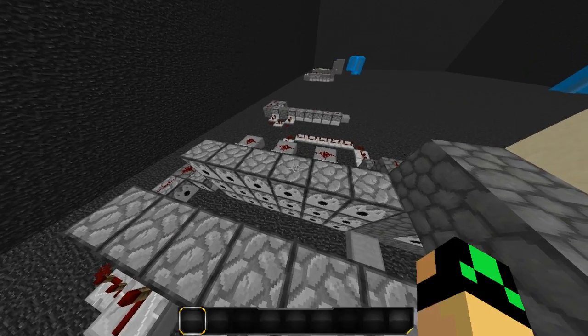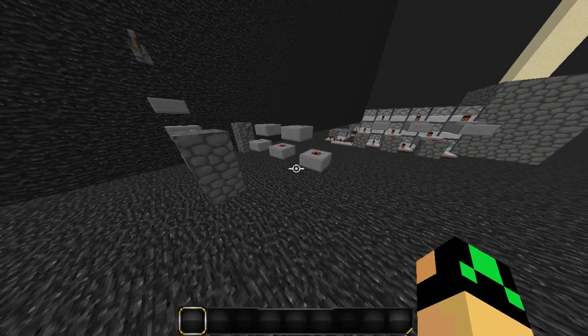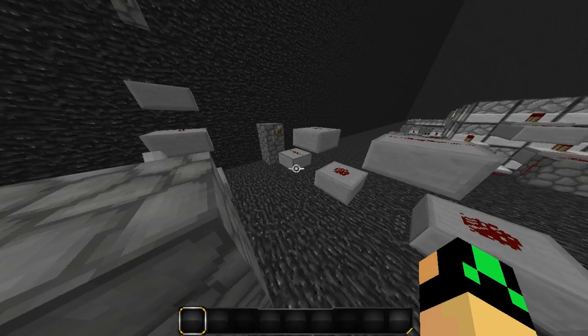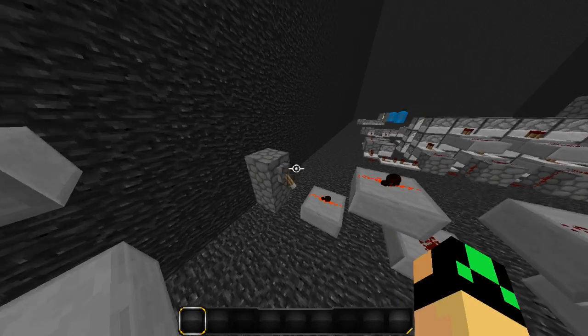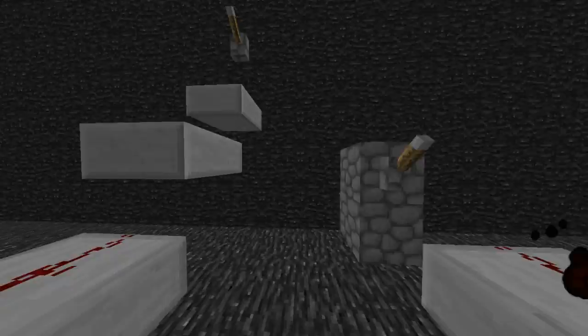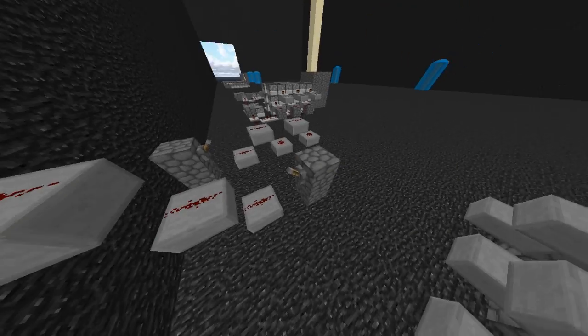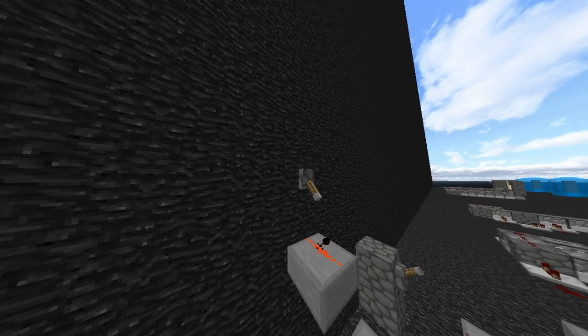This is going to be essential later on when you're cannoning, so definitely pay attention. A couple things you need to know when you're making main power: redstone signal travels up slabs, but does not travel down slabs. You can see here — it travels up slabs but does not travel down them. That is something you need to know.